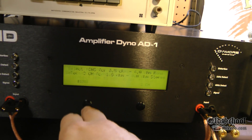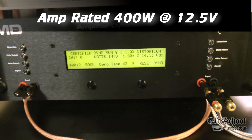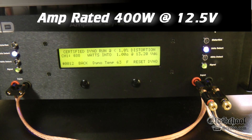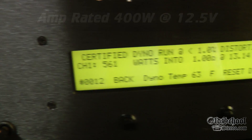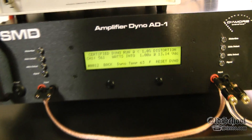Alright guys, here we have the 1 ohm mono test — this is where this amp really shines. It's rated at 400 watts at 12.5 volts. We're feeding it a little bit more than 12.5, but it's giving us a lot more than 400. Check that out: 561 watts at 13.14 volts. Incredible.